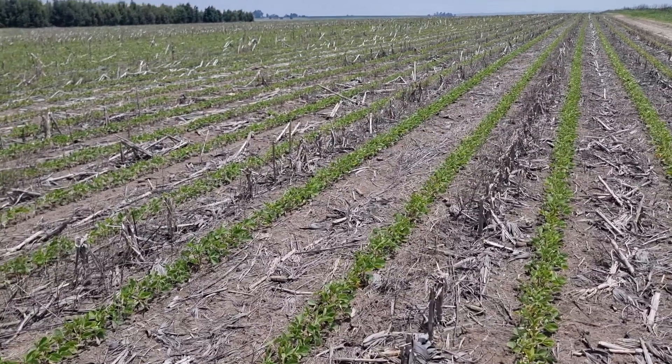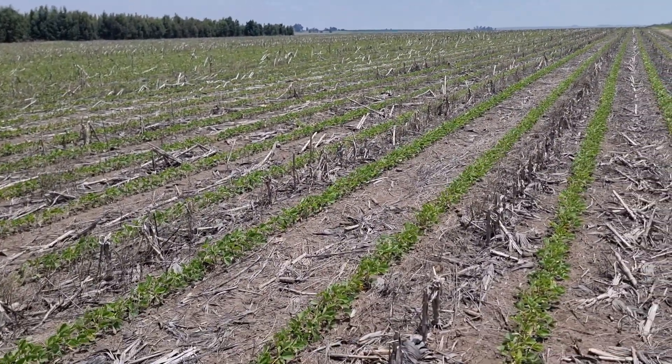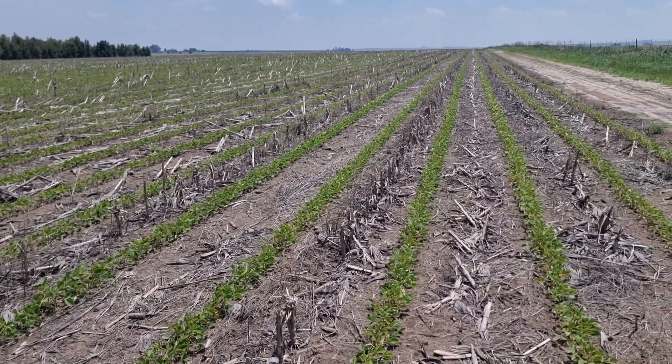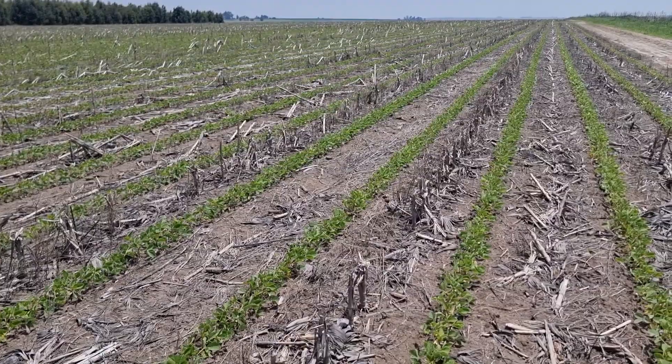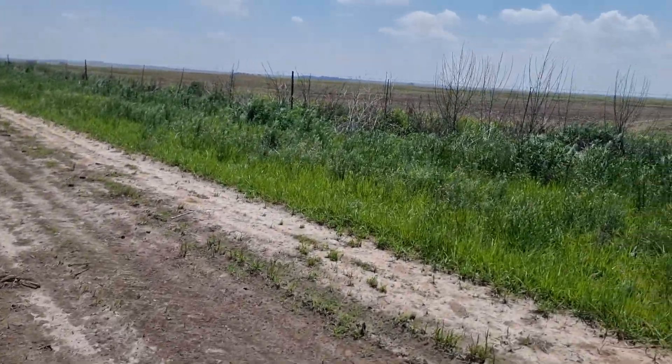These are really sandy soils. Everybody reckons you can't no-till sandy soils, but I beg to differ — I'm getting really good results. I want to show you: this is the boundary fence on the other side, the neighboring farm.